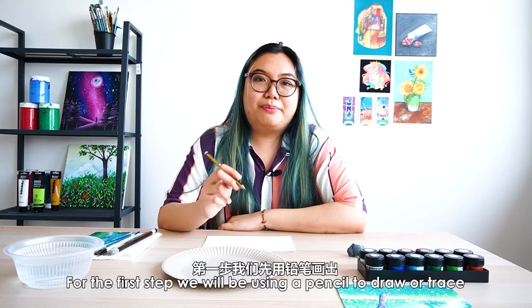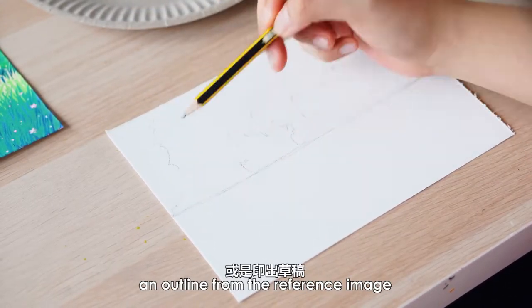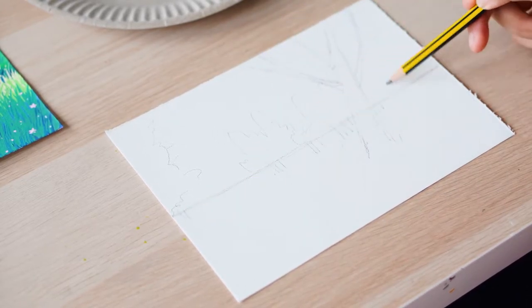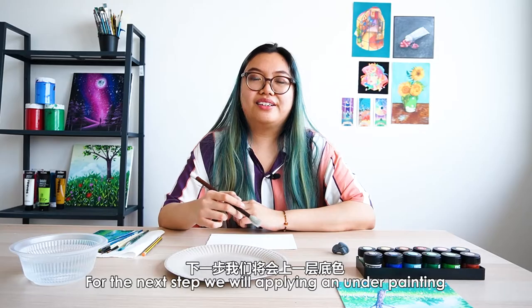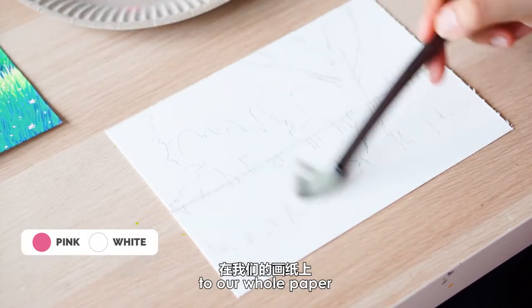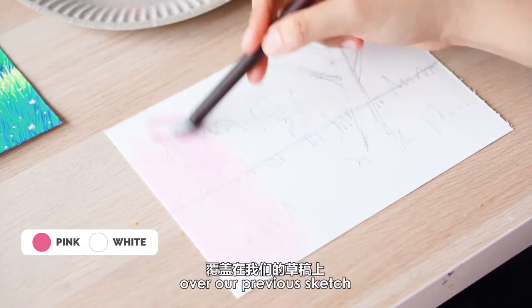For the first step, we'll be using a pencil to draw or trace an outline from the reference image. For the next step, we'll be applying an underpainting to our whole paper. We'll be wetting it and applying an even layer of light pink over our previous sketch.